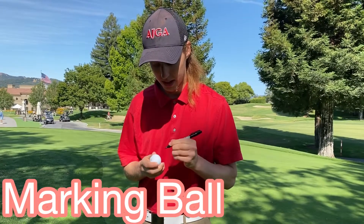A great way that we like to do it here in golf is we take out a Sharpie and add a unique identifier. That can be one dot here and one dot here and now it's distinct, or two dots, or three — whatever you like.